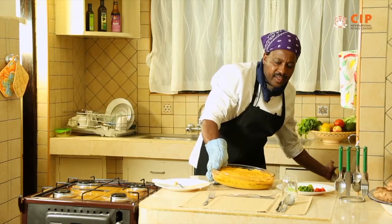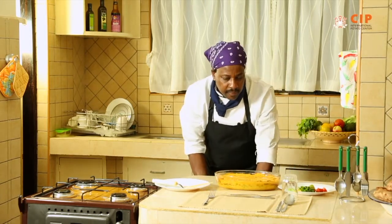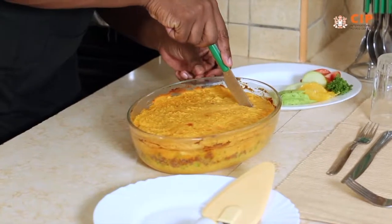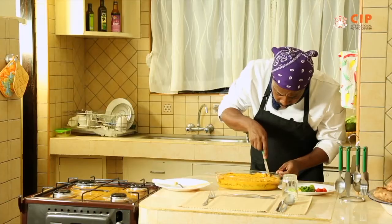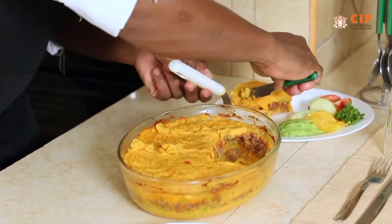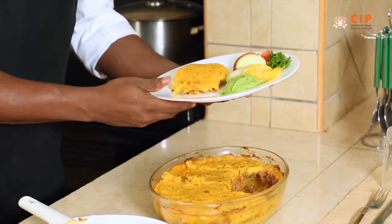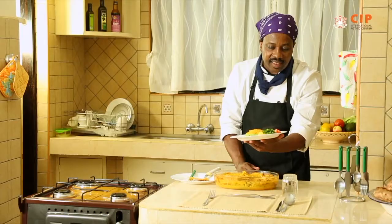There we have it — it's looking real good. Let me cut through. I'm presenting it with a fruity veggie salad so that you're able to combine all those flavors. Enjoy.